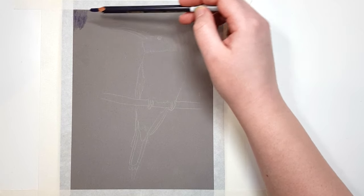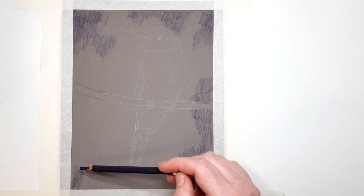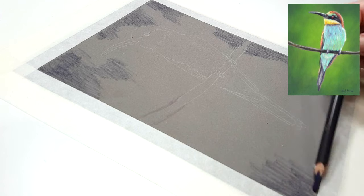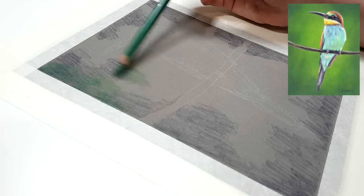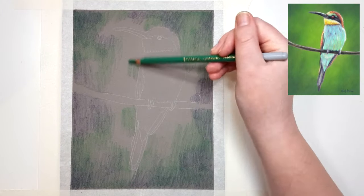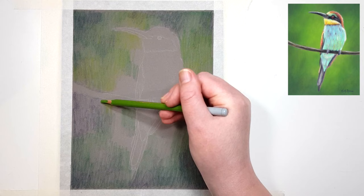I'm starting with the background first so I can overlap the edges of the bird onto it. I'm also layering my color slightly over the edge of the bird's outline so the bird looks like it belongs in the picture rather than looking cut and pasted. When working with pastel, use a really light hand — don't push too hard. You want to add multiple layers, and pushing hard fills up the tooth of the paper too quickly. The tooth refers to the little hills and valleys in your paper; once the valleys fill up the surface becomes smooth and there's nothing for pastel to grip onto, so work in light layers throughout the entire process.